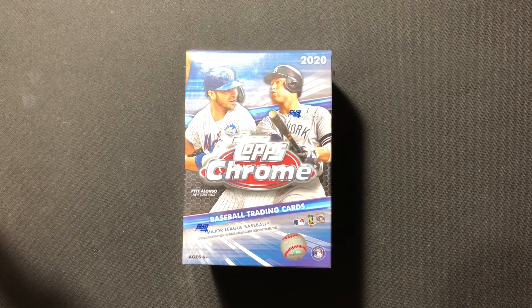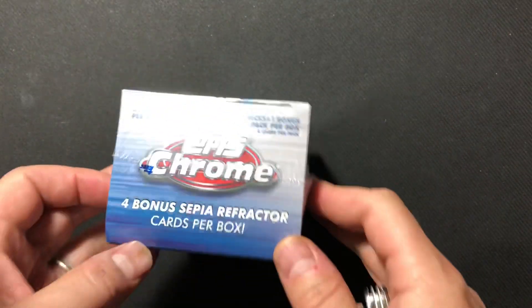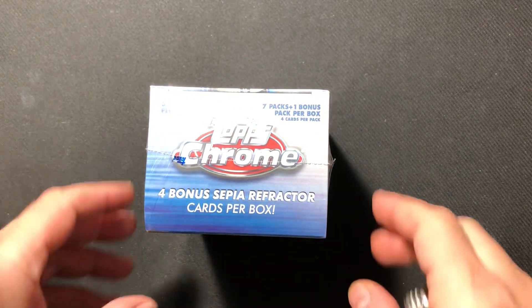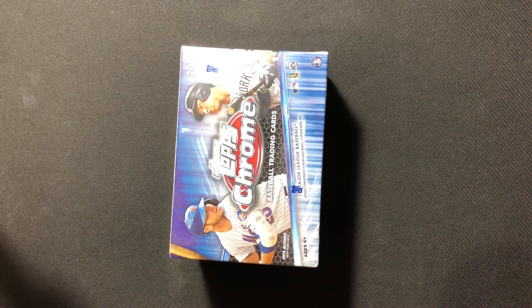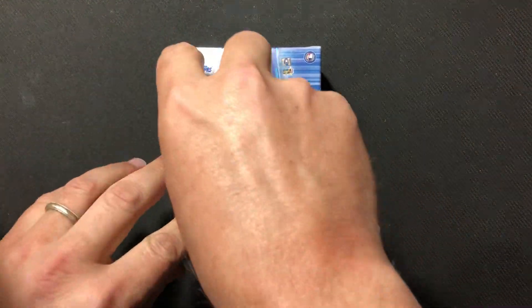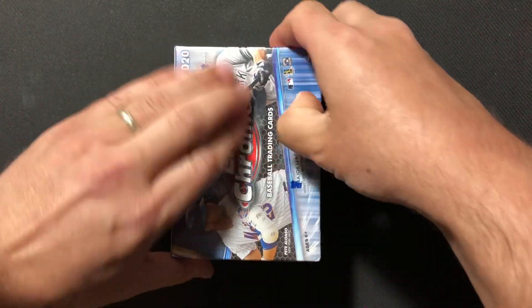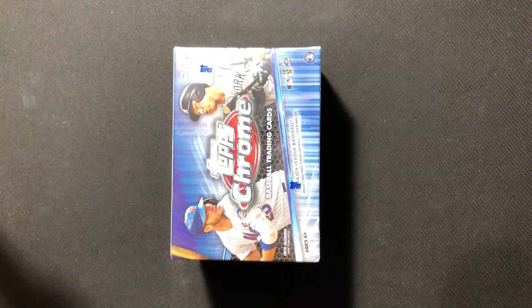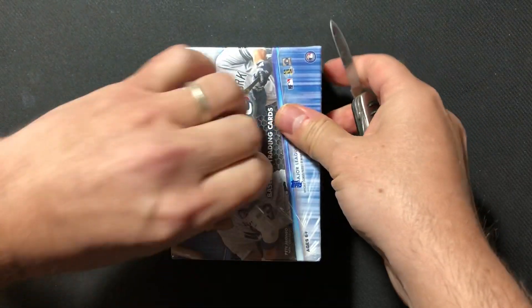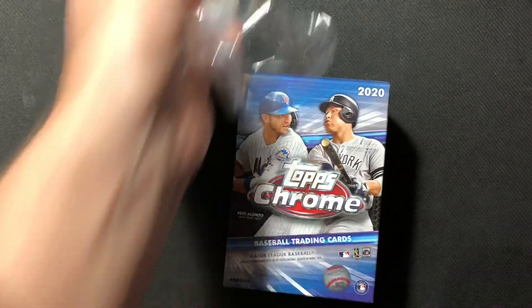They are not easy to find. We have seven packs of four regular cards, and then a final eighth pack of four sepia refractor cards. The Robert's like 70 bucks in there — I was looking up the sepia Robert's, about 65 or so. The sepia might only be numbered to 100, and I'm not sure if that affects the odds.